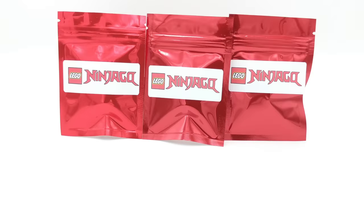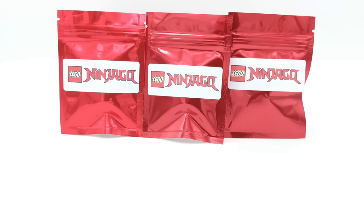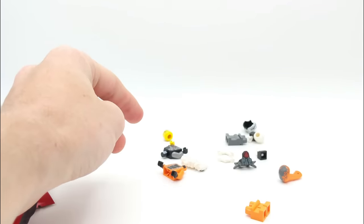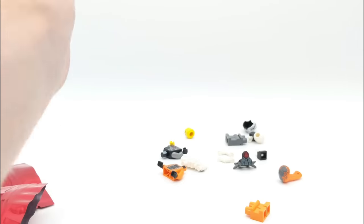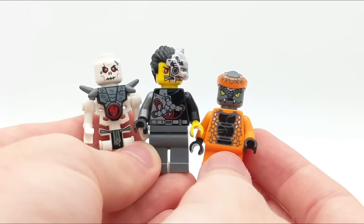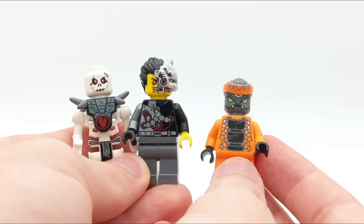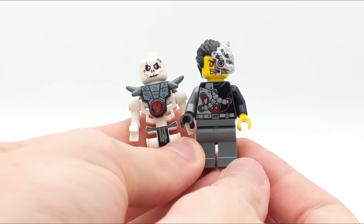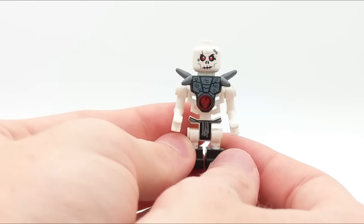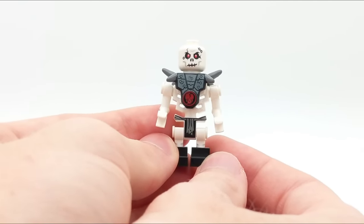Now we're going to do a triple pack opening — cracking open the tops so we can dump them all out at the same time. Looks like we have a Snipe minifigure, Cyrus Borg, and a skeleton. These are some awesome minifigures and this Cyrus Borg is worth quite a bit of money. Snipe is part of the Constricti tribe from the Serpentine season and only came in the Samurai X mech set — pretty rare. Cyrus Borg also only came in one set from the Rebooted season; I love his hairpiece. And then Chopov, one of the original Skulkin from 2011 — judging by the hands, I believe this is from his spinner set.